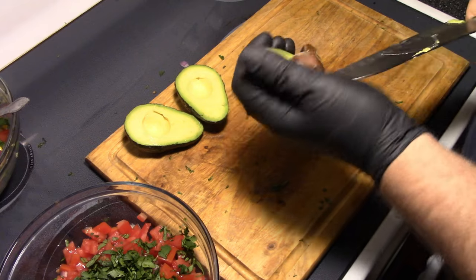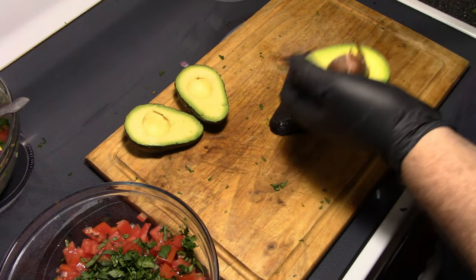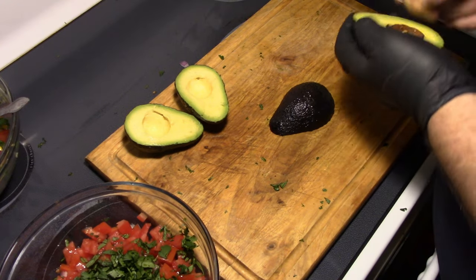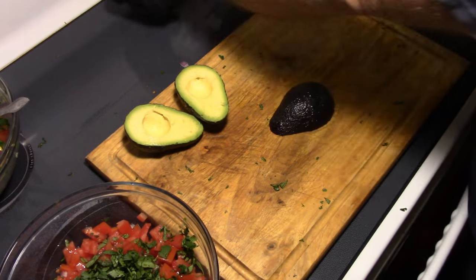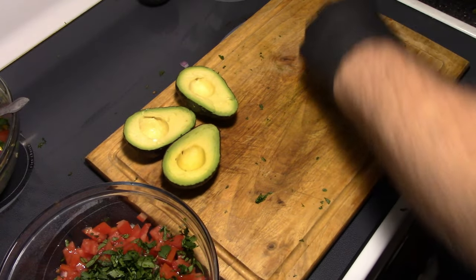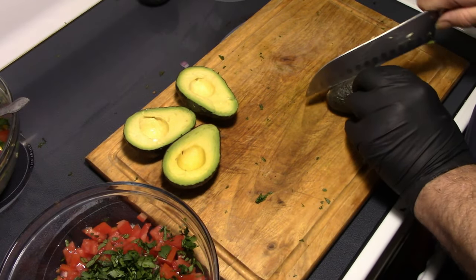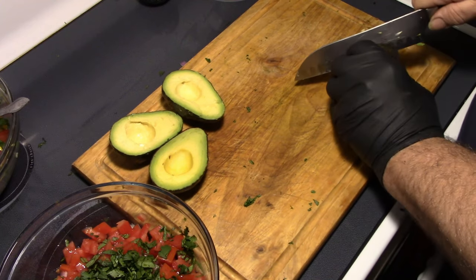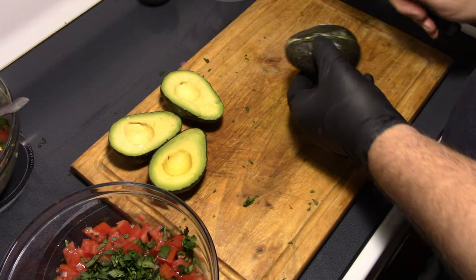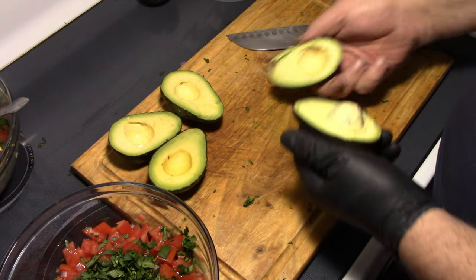These are good avocados. These ones aren't quite ripe enough though — if they're good and ripe, that seed will pop right out of there, like that one right there.